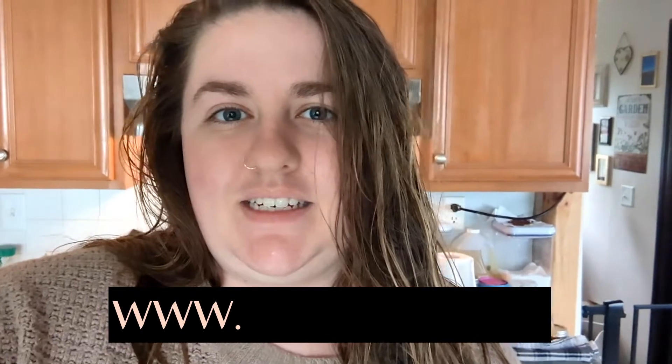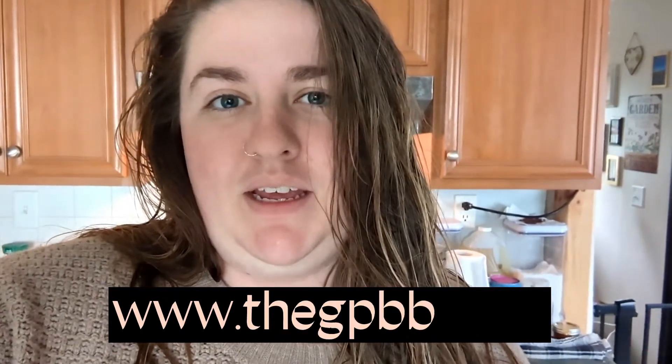But before we do that, I wanted to give a little announcement that on October 1st our Christmas collection is launching on our website. And if you want to support this channel, that would be a fantastic way to do so. We have Christmas ornaments and sweatshirts, magnets, note cards, stickers, a whole bunch of stuff. It's www.thegpbb.com - that is the Golden Pepper Botanical Boutique. I would really appreciate it if you would go check it out and share it with a friend.